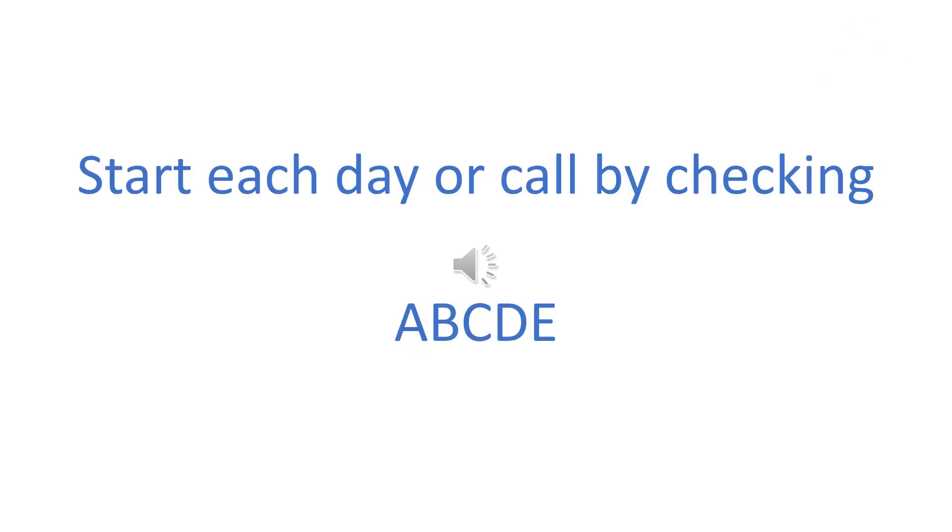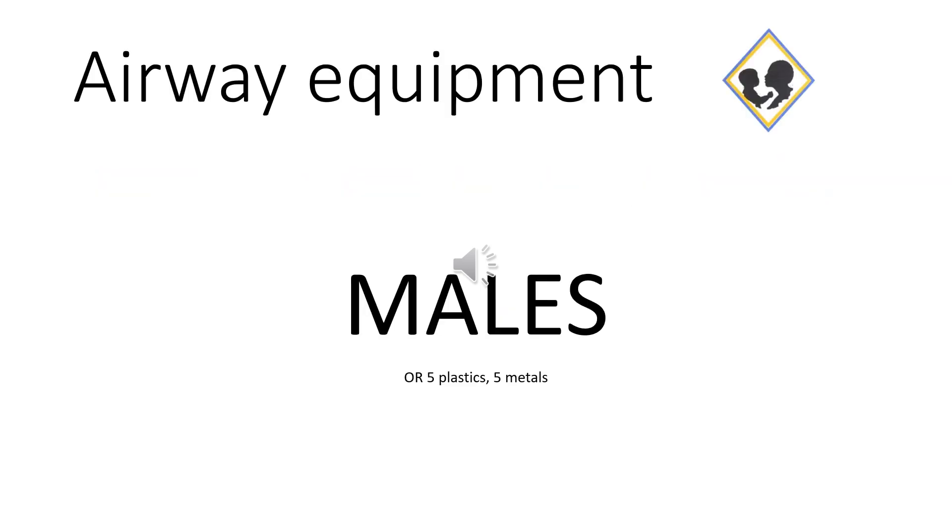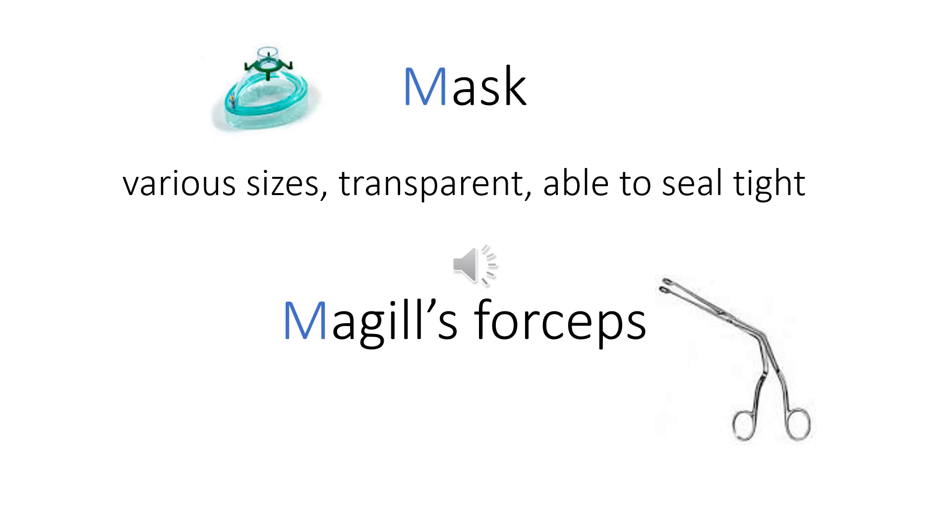Always start your shift by checking your ABCDEs. For our airway equipment, we use the mnemonic MALES. M is for mask, which must be of the correct size, and also for McGill's forceps.